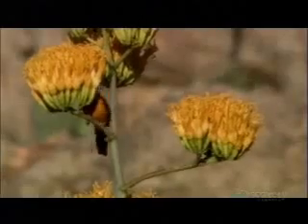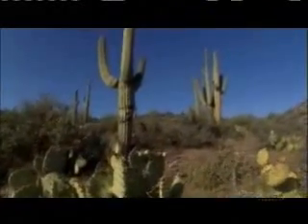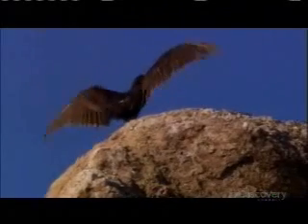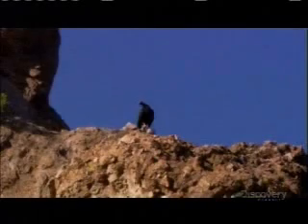But the desert is harsh — life here is a constant challenge. The most challenging? Dealing with temperatures that range from 32 to 132 degrees. To cope, these vultures thermoregulate. On a chilly morning, they spread their wings like a solar panel to soak up the sun. But when things heat up, that's trickier — they can't sweat, so they do something truly gross.